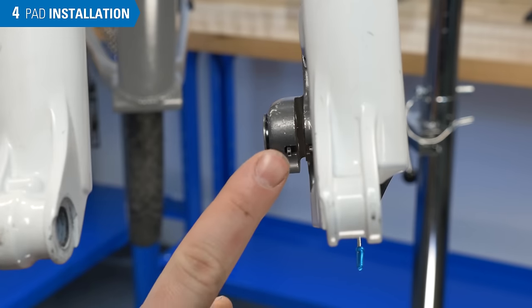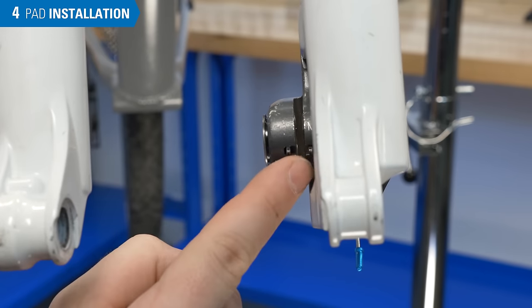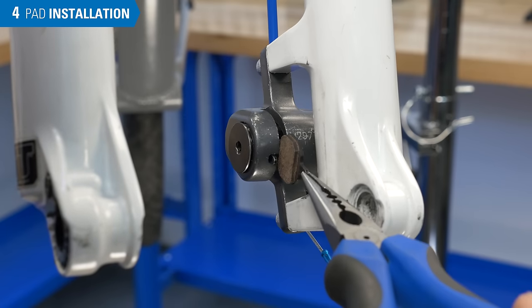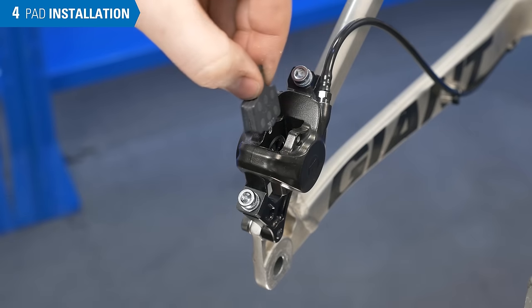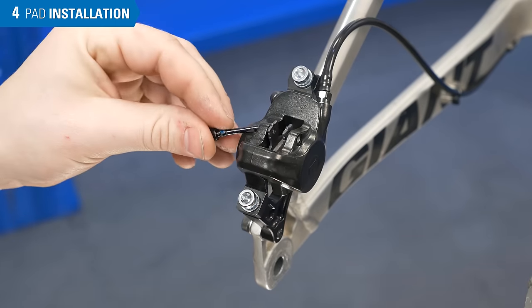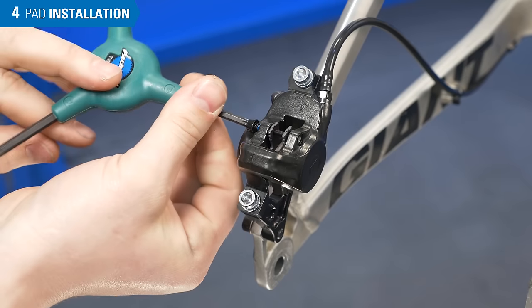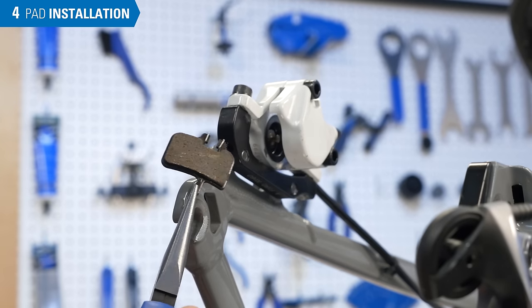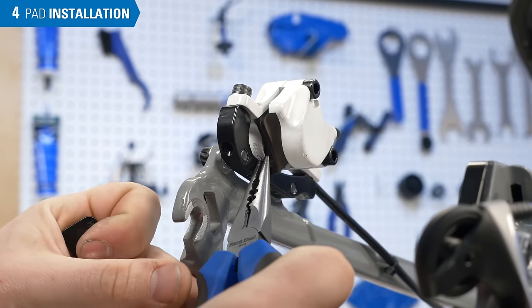In this example, magnets hold the pads against the pistons — we need to install the inner pad first, then install the outer pad. This example also uses magnets, but it doesn't matter which pad you install first, and it has a retaining pin. This design uses a clip on the pad to hold it in place — it may take some force to install the clipped pads.